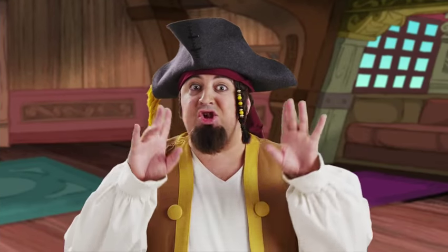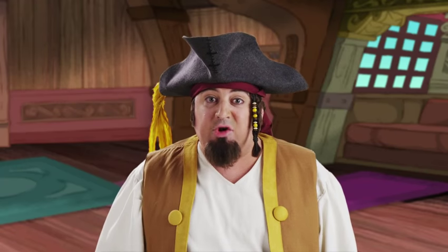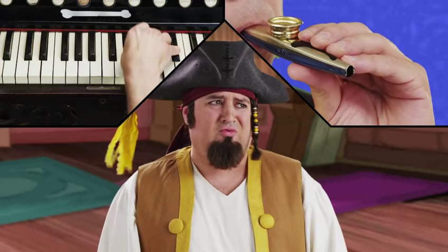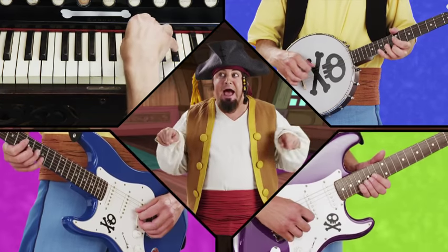All right mateys, we're gonna break it down and then we're gonna build it right back up again. This is the advanced pirate rock tutorial. Extra pirate-y ingredients like organ. And now, the most pirate-y instrument of all. Kazoo? No. Banjo? That's different. Now let's spice it up with Harmony Guitars!